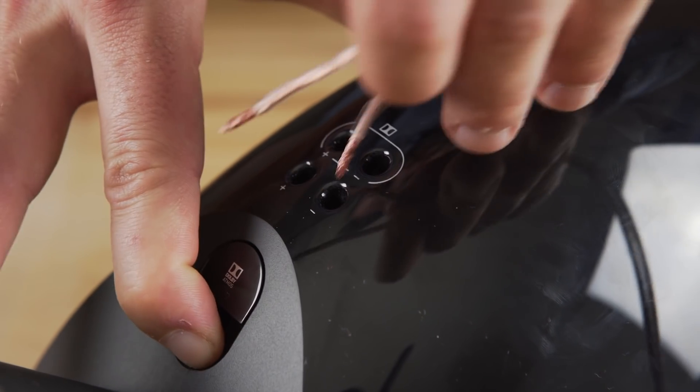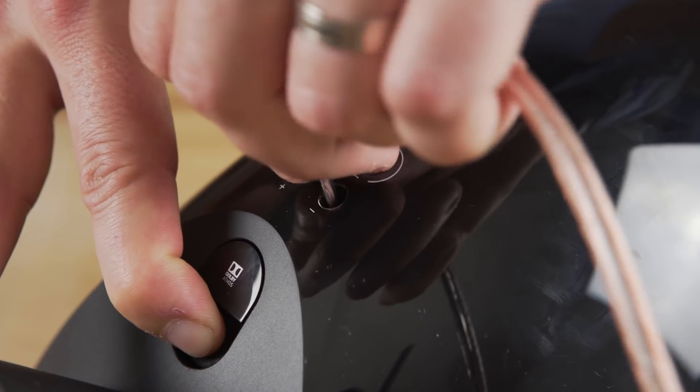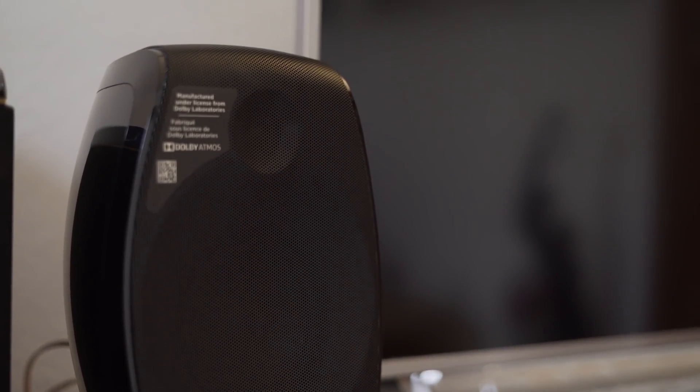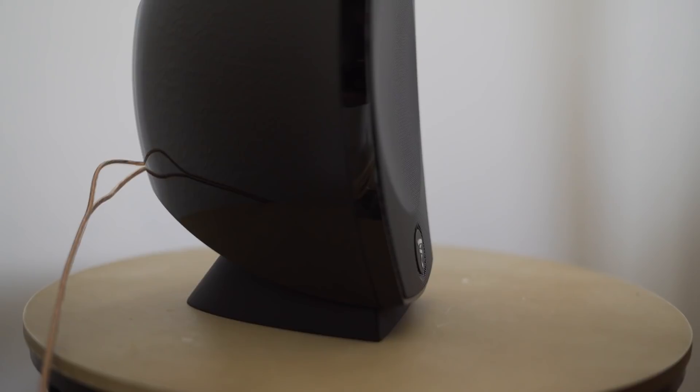Setting up the speakers is pretty straightforward, just running cables between the speakers and the receiver. I have a Denon AVR, so I used the Audyssey feature to get Atmos set up. Once the system is set up and you are using a source that supports Dolby Atmos, like an Xbox or Apple TV 4K, the Sib Evo Dolby Atmos 5.1.2 system delivers incredible sound.